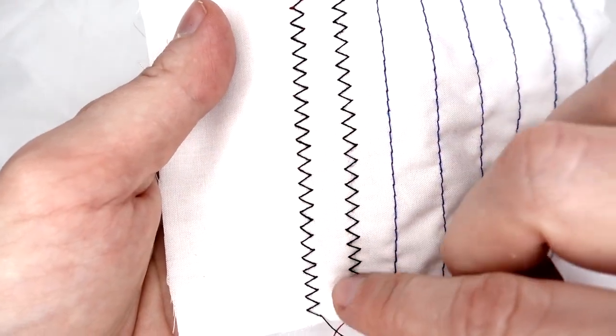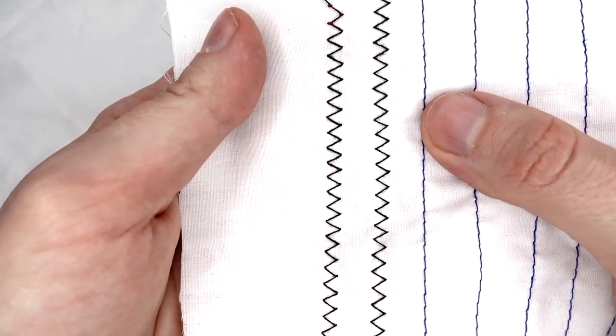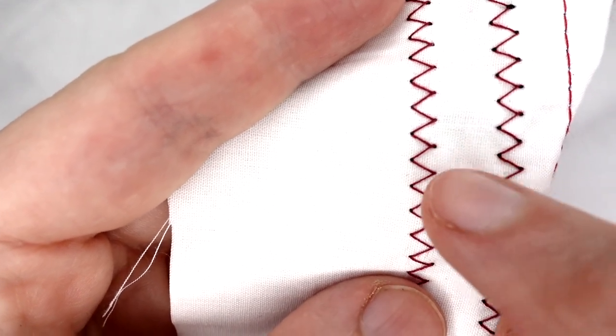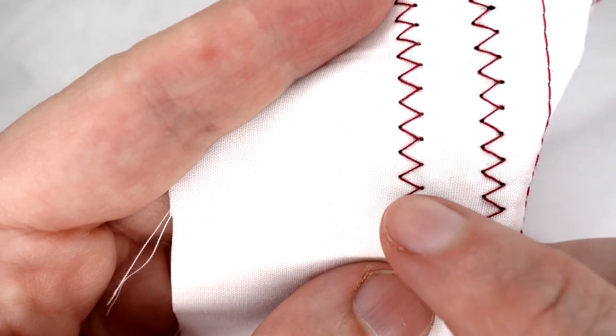On a zig zag stitch with the correct tension, we should only see the top thread on the top and mostly bobbin thread on the back. You should just see a tiny amount of the upper thread on the point of each zig zag.